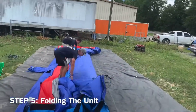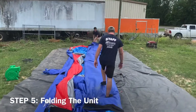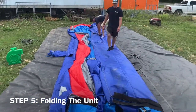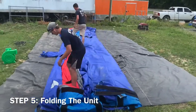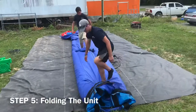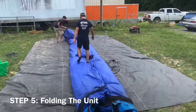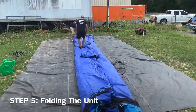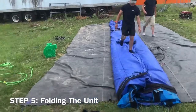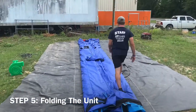The typical method of folding a unit is a double fold or tri-fold. In this particular situation, the slip-less slab is a double fold. As you see them pull one side to the center, they will continue to pull the other side to the center, creating about 5 to 6 feet of width. Once done, they stomp out the air to make sure all excess air is removed before moving on.